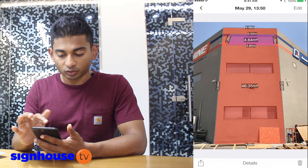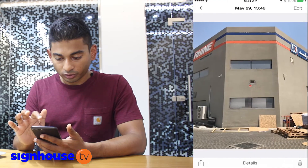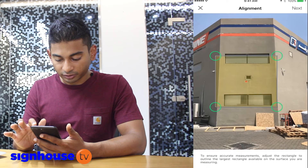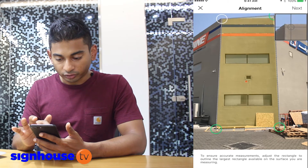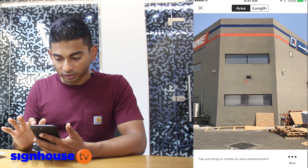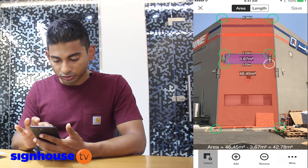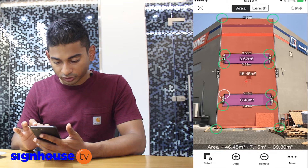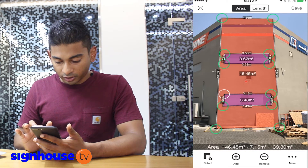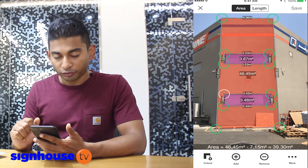Now say I want to do a painting application on this wall. I go back to my captures, open the main photo, edit it, and choose the surface area again. When I'm going to paint this, I don't want to paint the windows, so I can save that much more paint. I go to next, cut out the alignment, draw in a box for the first window, then make a second cut-out for the second window. Now you can see at the bottom we have a total of 39.3 square meters of surface area minus the windows — giving you an exact estimation of the amount of paint needed.